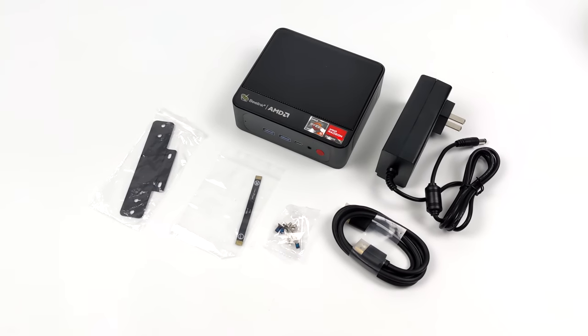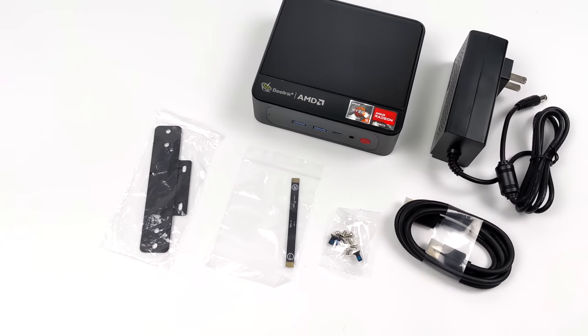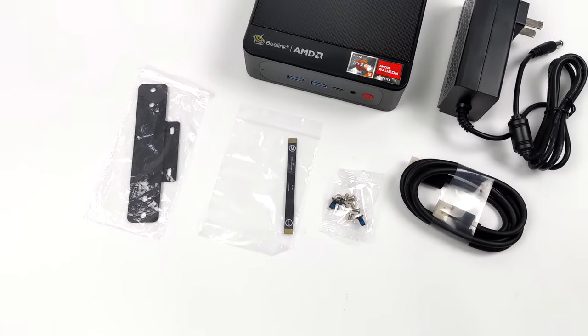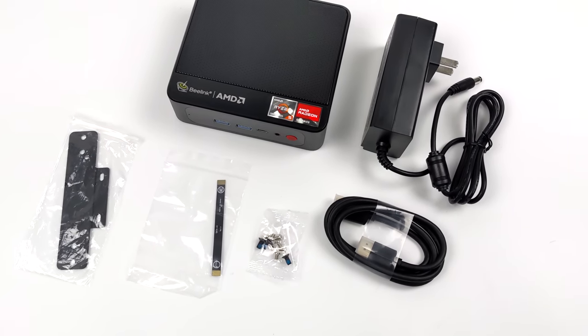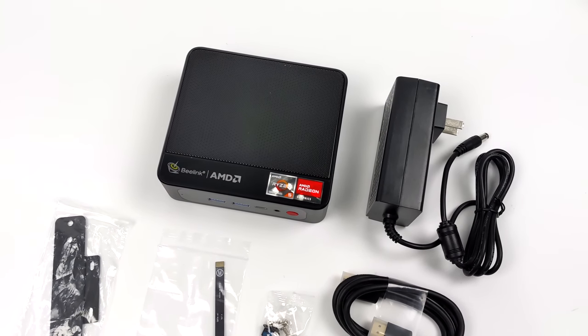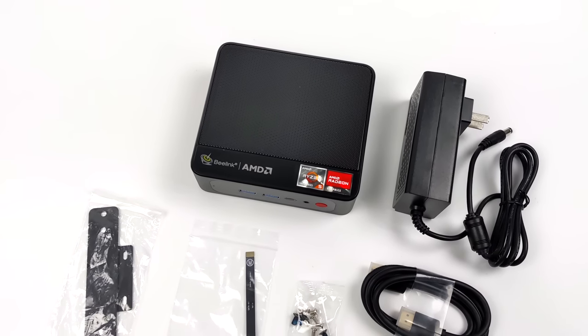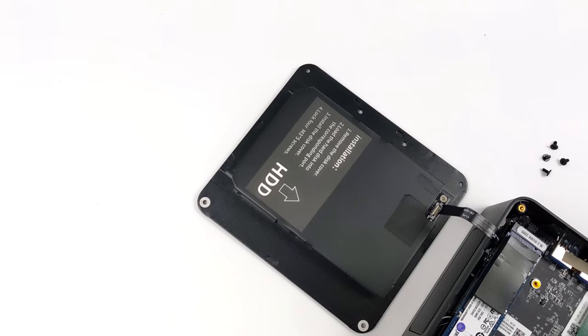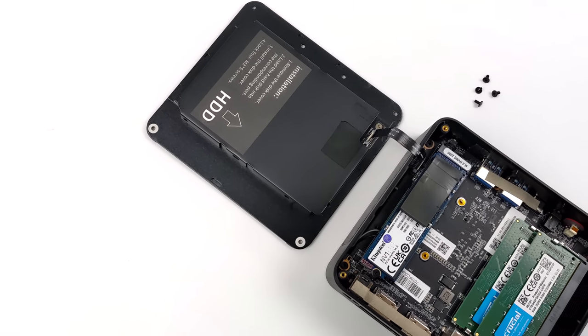Inside the box you're going to get your VESA mount. This also supports a 2.5 inch drive in the bottom of the unit, comes with all the instructions you need and mounting hardware, a 6 foot HDMI cable, and a 65 watt power supply. Recently Beelink has been including these power supplies with a brick that plugs directly into the wall, so we don't have a brick sitting on the floor.